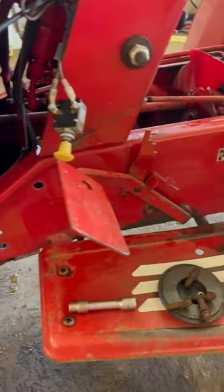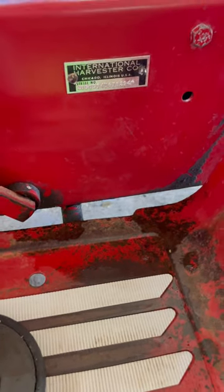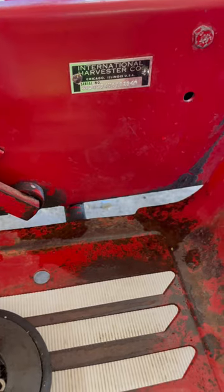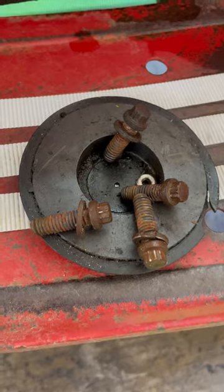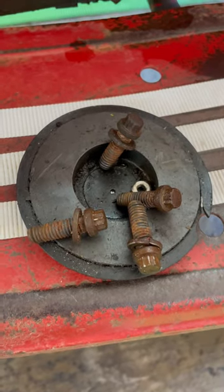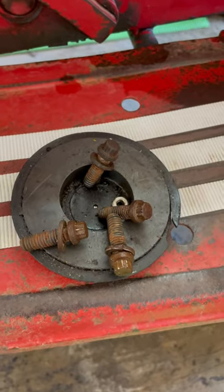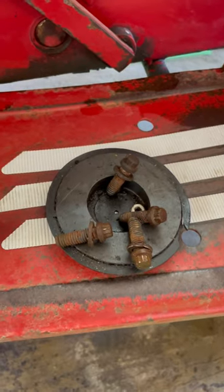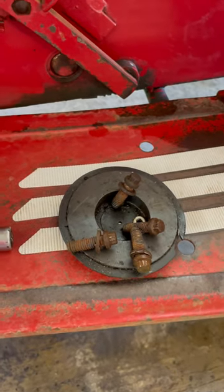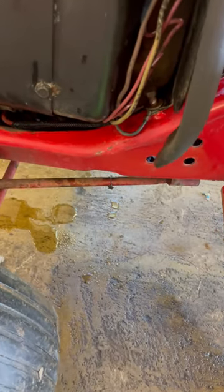A couple details to point out: if you have an International Harvester Cub Cadet built one, obviously you're going to know if you have the cast iron housing and the serial number tag. But another way to know is if you have them style bolts right there holding your nose piece on. If you have that, you definitely have an International Harvester. It takes a 5/16th 12-point to get them off — I call them the star bolt. I don't know the correct term; somebody leave in the comments exactly what they're called.